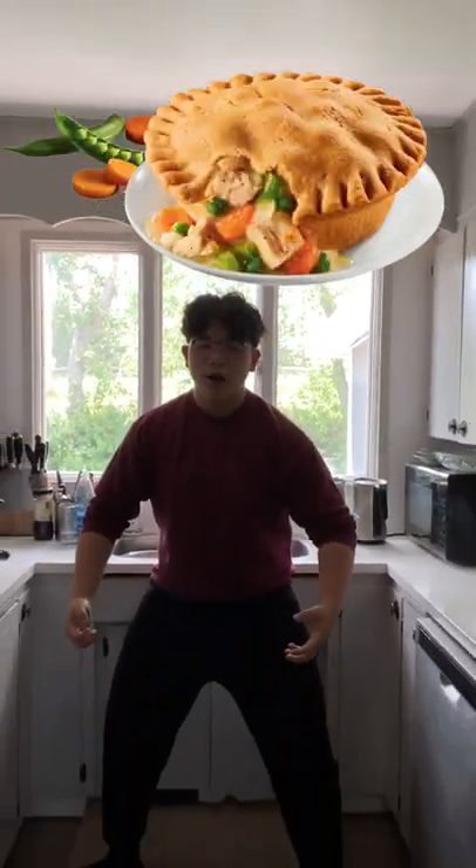I am sexually attracted to chicken pot pies. Listen, girls won't always be there for you. Girls have opinions, they talk too much. A chicken pot pie doesn't speak, doesn't have opinions, and they taste delicious. So today, I'll be making some chicken pot pie.